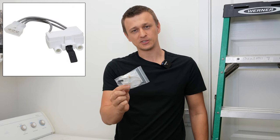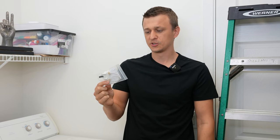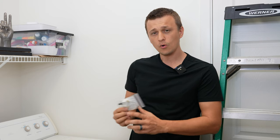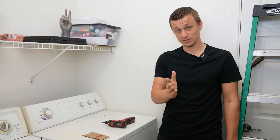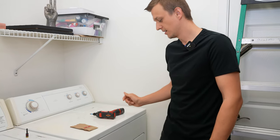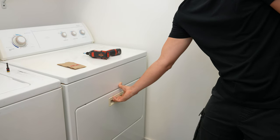A door switch is a safety switch that shuts off the dryer once you open the door. If this switch is broken, the dryer might not spin at all, or like in my case, my dryer is a bit of a special case because when I open my dryer door, the dryer just keeps running.